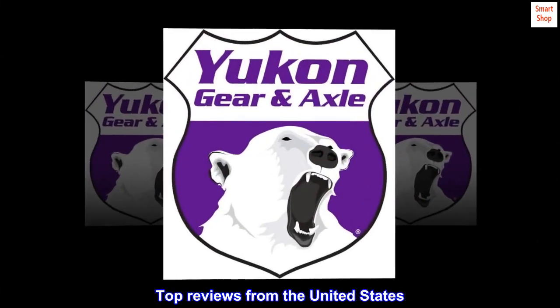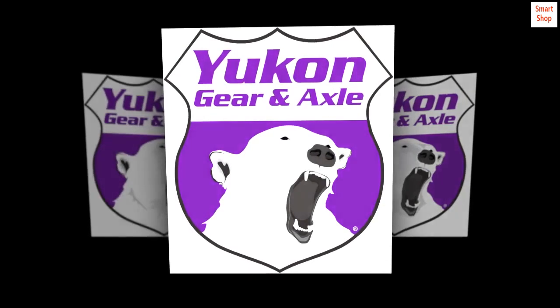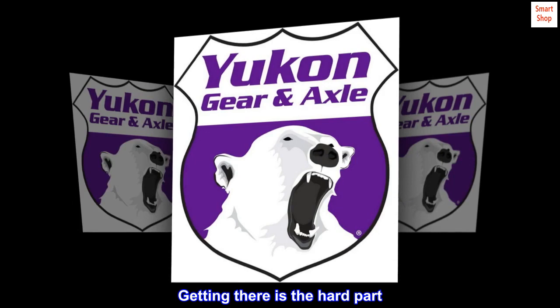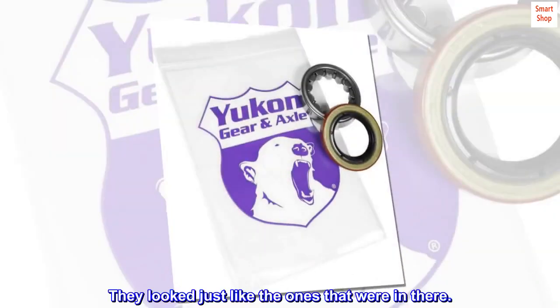Top reviews from the United States: Identical to original. They are easy to install — getting there is the hard part. They look just like the ones that were in there.